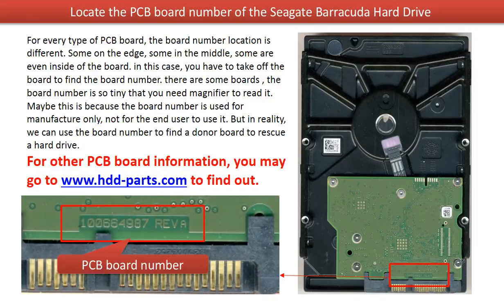For every type of PCB board, the PCB board number location is quite different. Some on the edge, some in the middle, some even inside of the board. If the board number is inside of the board, you have to take off the board to read the number. And also, there are some boards where the board number is so tiny that you have to use a magnifier to read it.